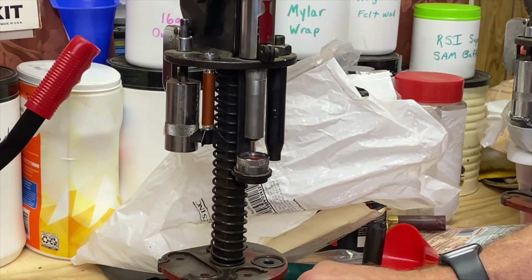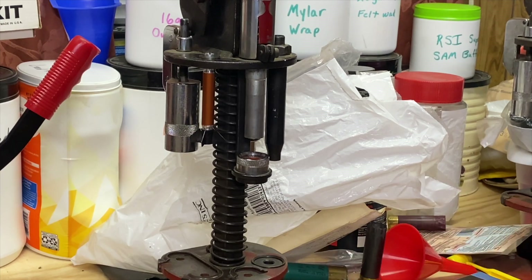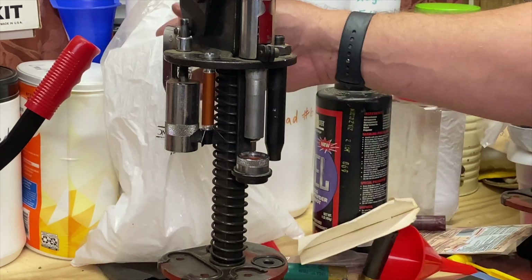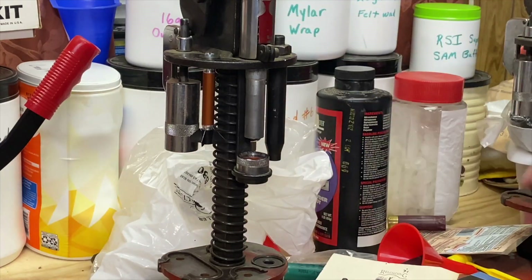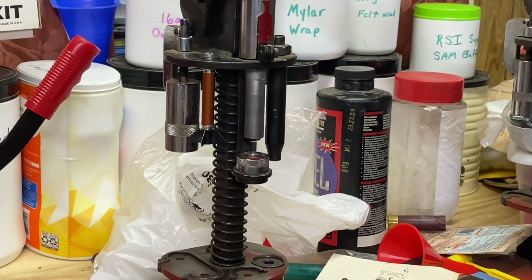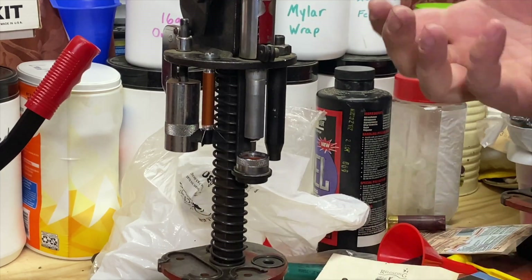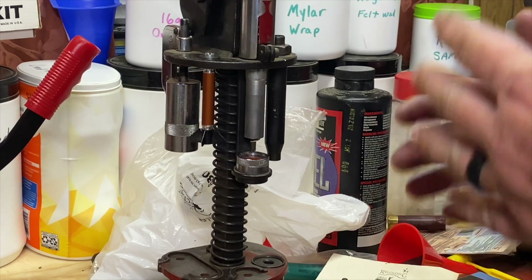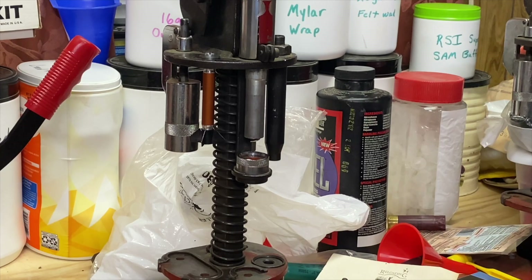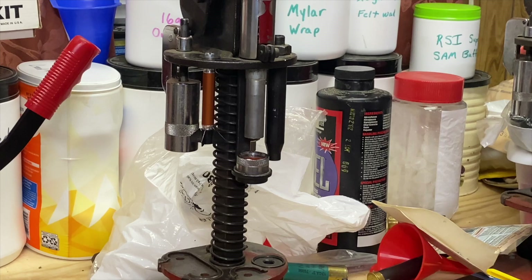I've waited on either making my own wad slitter or any of the such — I've just used those shears. I've used those wad snips that Ballistic Products had for years. But now I am slitting my own wads right there on the press. When I come back here to load, I'm all ready to go.